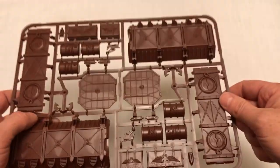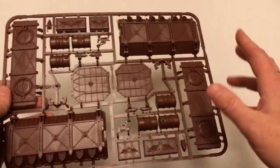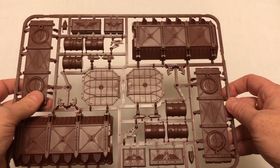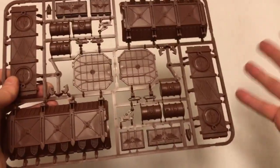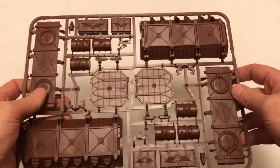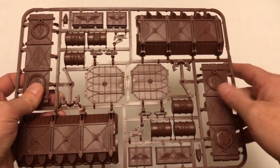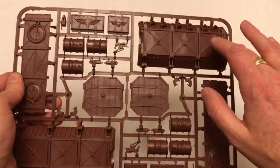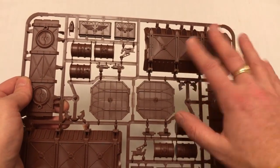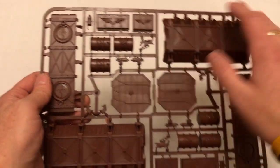How exciting this is to you depends on a couple of things. One, it depends on whether you're new to the game and you don't have any terrain yet, because terrain really changes up a game. Playing on an open, empty battlefield is one thing. Once you get some terrain in your game, things change dramatically. The Munitorum crate is big, so it's quite a big piece. And then the drums and the ammo crates are good scatter terrain.